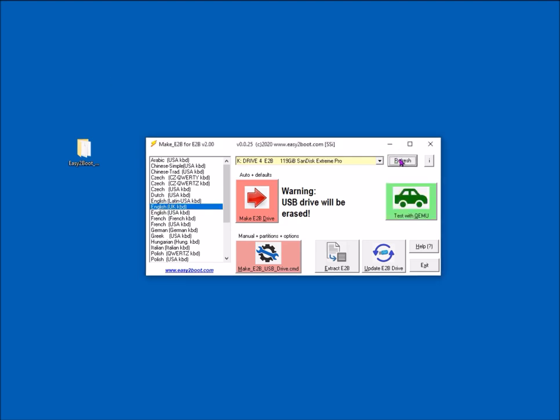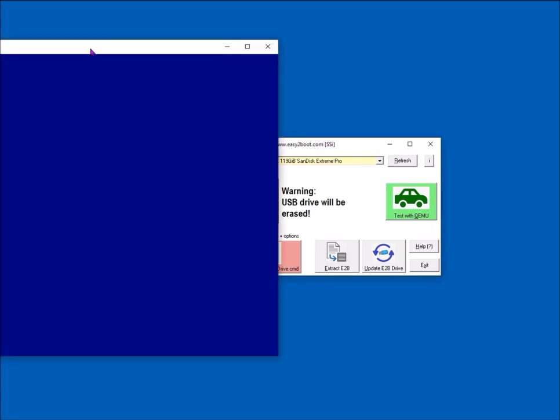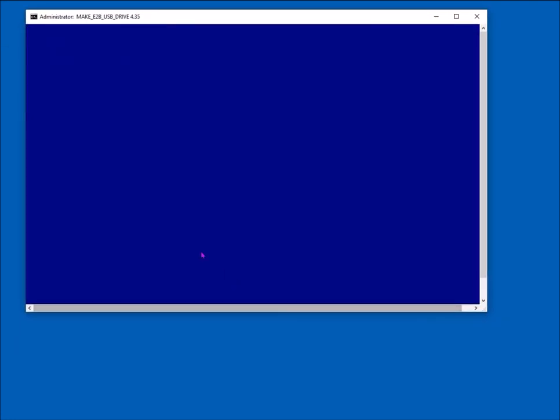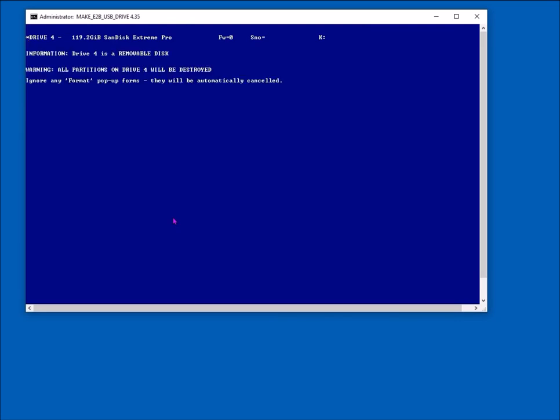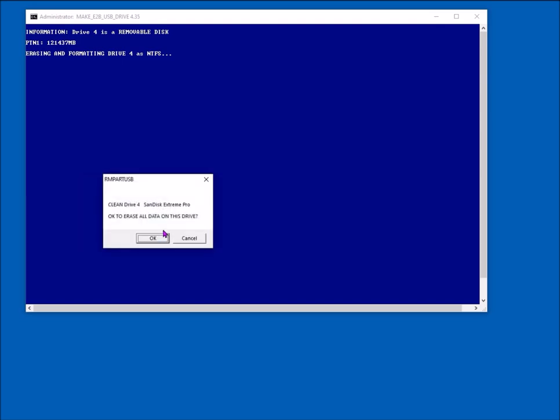I've got a 128 gigabyte SanDisk Extreme Pro drive here. Select my keyboard and click the default button — you get a prompt asking if it's okay, then the command script opens. It'll tell you it's a removable drive and that it's going to format it, so just click OK and it'll clean the drive, deleting all partitions.